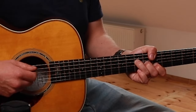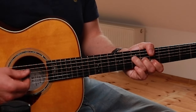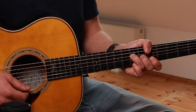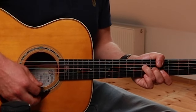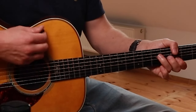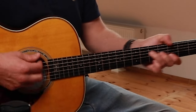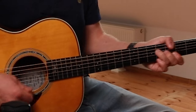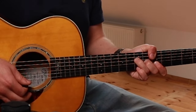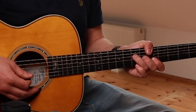My thumb kind of mutes this A, but even if you didn't, that'd be fine because that's an open A which does that anyway — it just kind of naturally mutes it. And my index finger is muting the high E. What I'm going to do is slide it in, strum down, and then a little upstroke and a little slap like that.